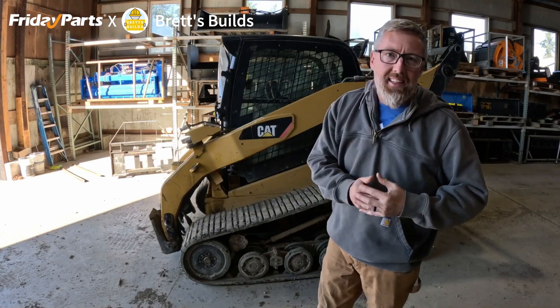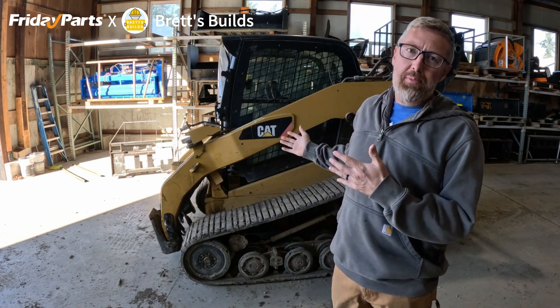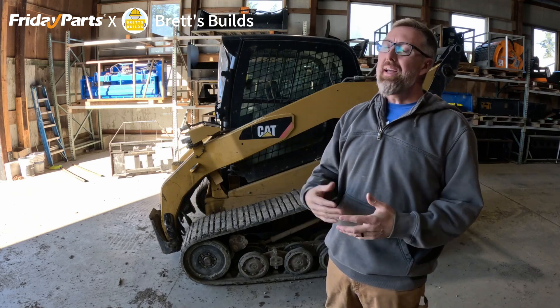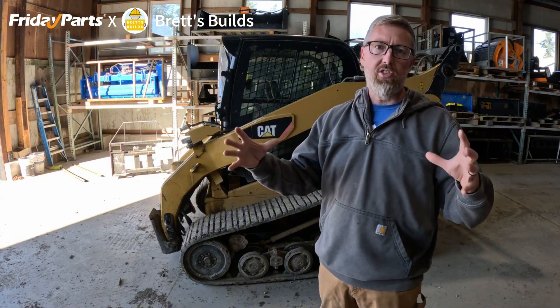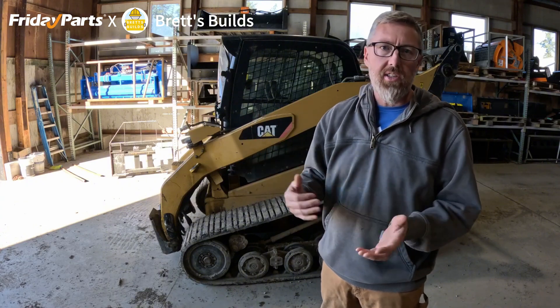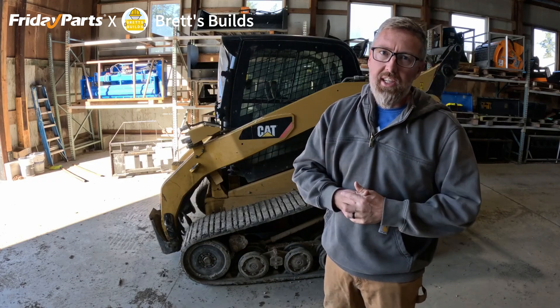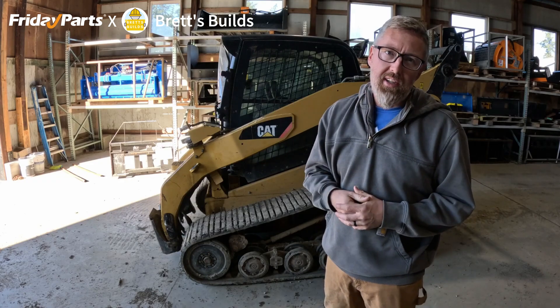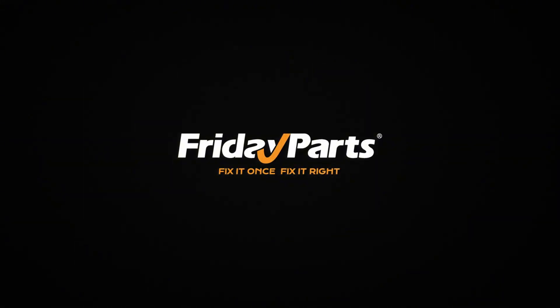We have a completed, put-back-together machine, and this is about six months later. I'm happy to say I have about 200 more hours on this track. We managed to save over $6,000. It wasn't overly difficult — with the parts being so large, it was very obvious what needed to happen. I don't have a ton of experience working on heavy machinery, so it was a good learning experience, and I'm mostly just happy to save money. Friday Parts: fix it once, fix it right.